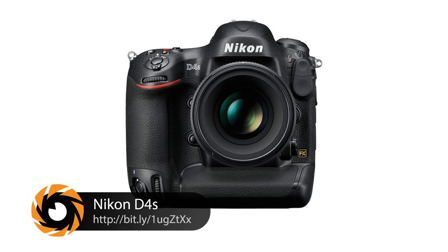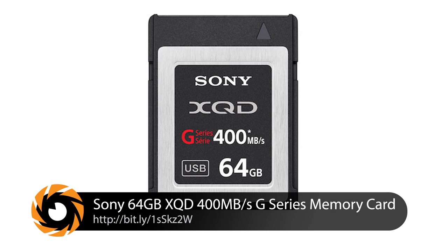Let's talk gear. The Nikon D4s has something no other still camera has — the XQD memory card. It's a smaller form factor than CompactFlash but bigger than an SD card. The key is they are ridiculously fast. In real-world situations, I can shoot 90 to 100 full-size RAW images at 10 frames per second before it even starts to buffer, and after five or six seconds I can do it again.